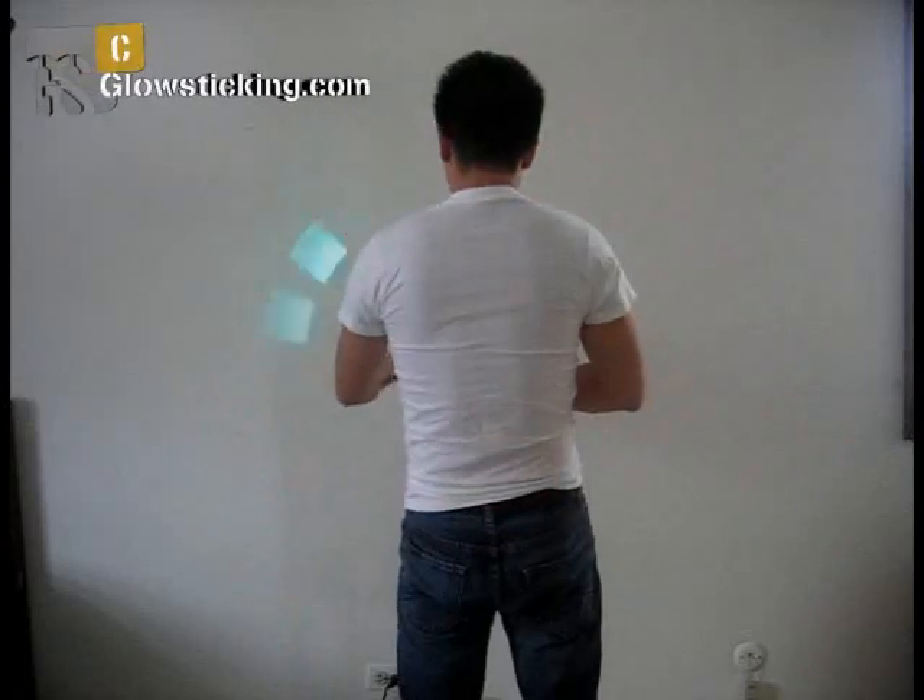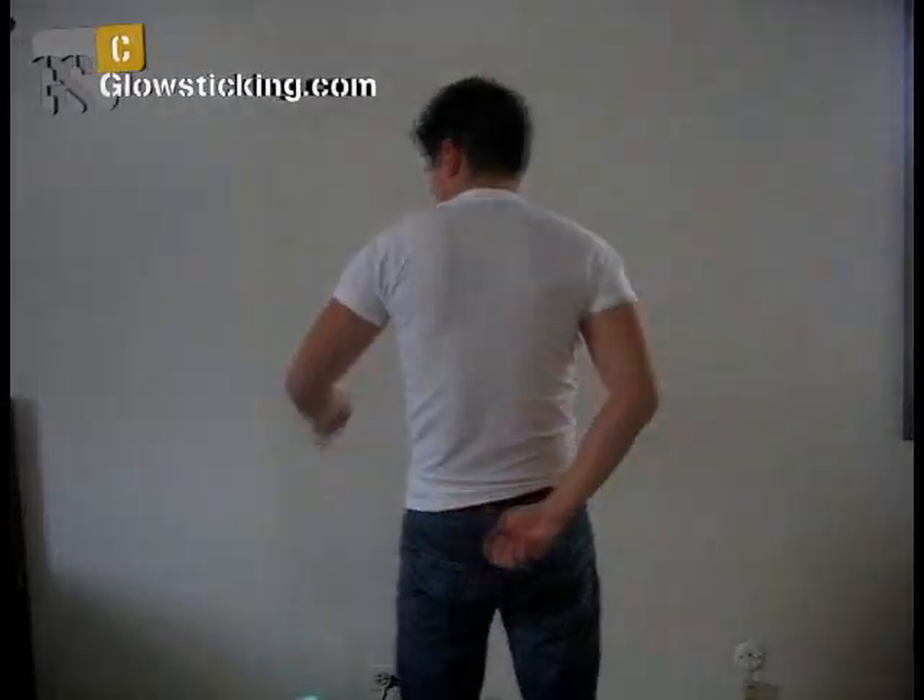Try it with your other hand after you have gotten used to this wrap. And finally, try spinning the other glow stick in front of you while you do this wrap.